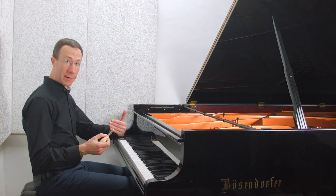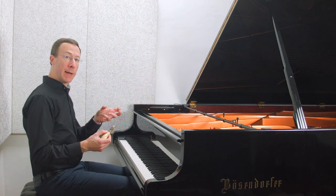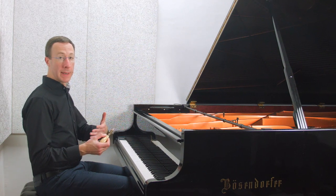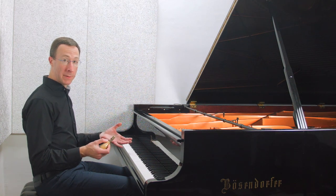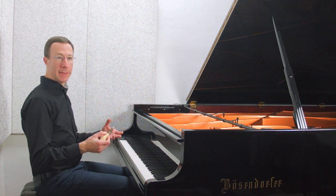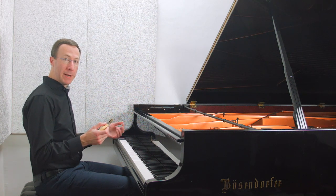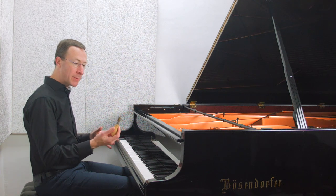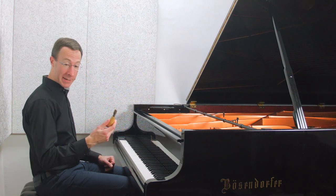Pricking the felt softens the hammers, making the sound a little softer and more mellow. There's also a special lacquer that can be applied to make the hammers harder, though that must be used with caution since it can't be undone. Other techniques include filing the hammers — all of that belongs to voicing the hammer, which is what your piano technician does.